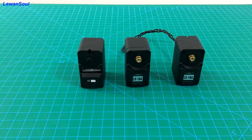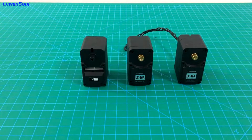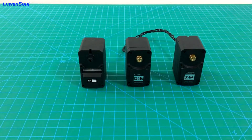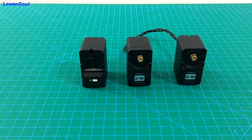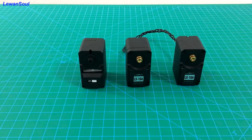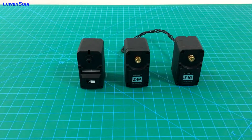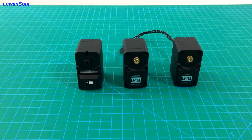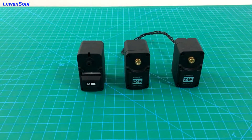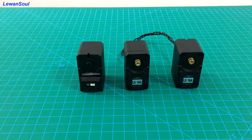Our servo has two working modes: servo mode and motor mode. In servo mode, you can set a rotation angle of up to 240 degrees. In motor mode, you can make the servo turn clockwise and counterclockwise continuously, with a full 360-degree rotation.